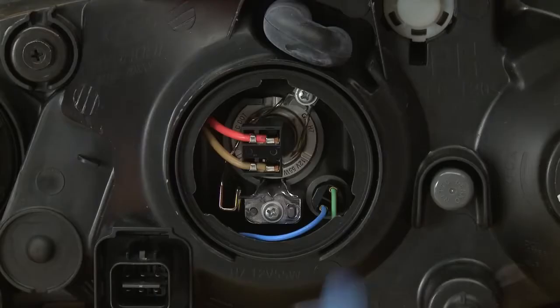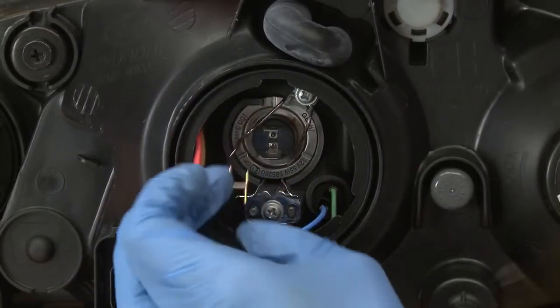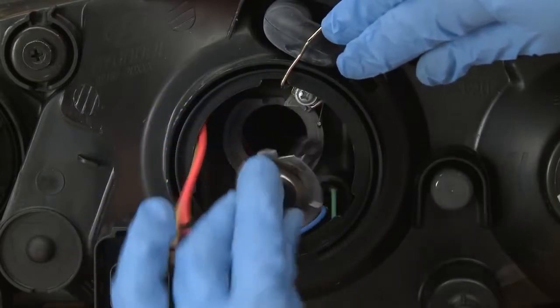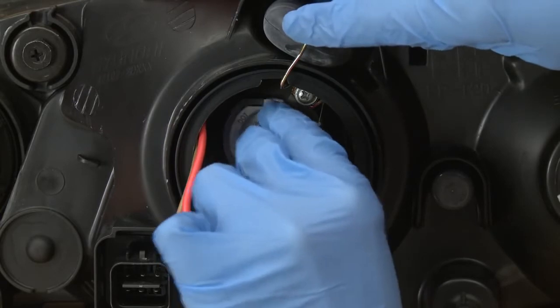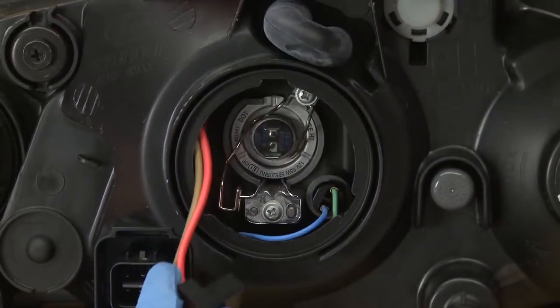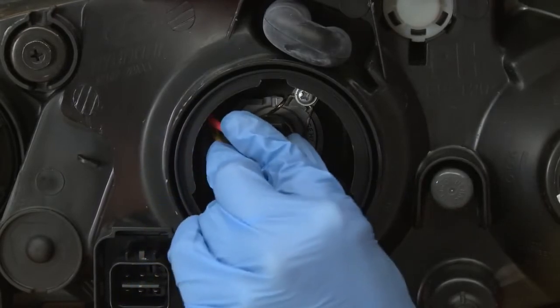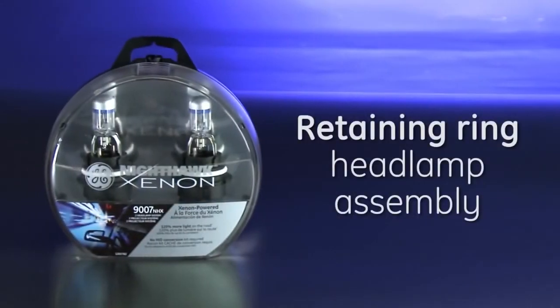The second type of installation uses a retaining clip. Disconnect the wiring harness from the bulb, push on the retaining clip to release the tension, and then pull the clip away from the bulb. Pull out the old bulb, insert your new GE Nighthawk Xenon bulb, pull the clip back over the new bulb and snap it locked, then reattach the wire harness. Done.